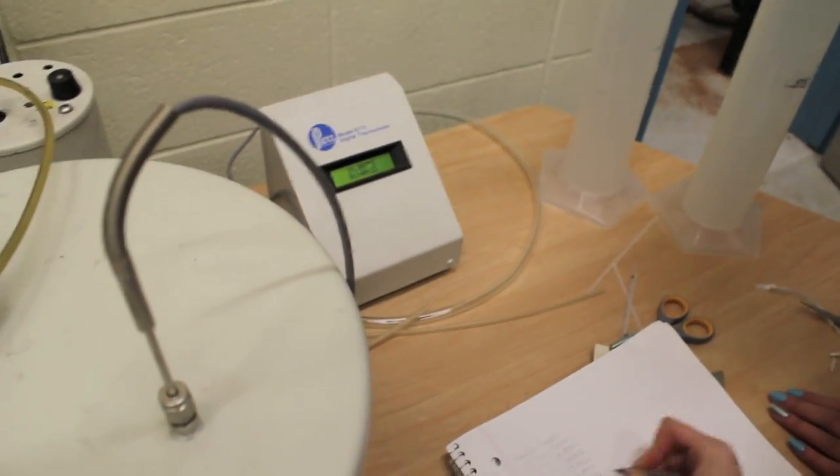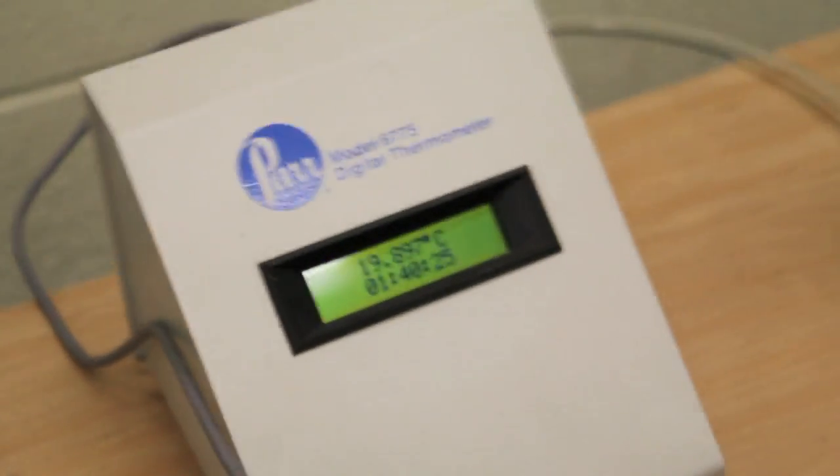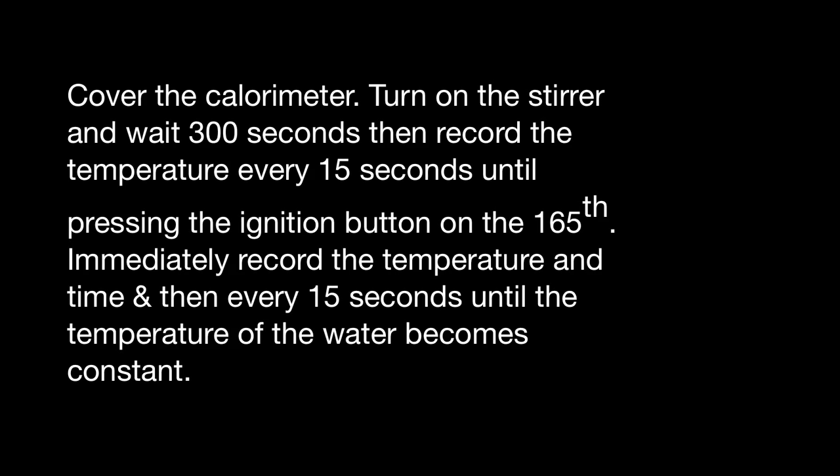We are recording the data before detonation, waiting for the temperature to stabilize. Cover the calorimeter. Turn on the stirrer and wait 300 seconds, then record the temperature every 15 seconds until pressing the ignition button on the 165th second. Immediately record the temperature and time, and then every 15 seconds until the temperature of the water becomes constant.